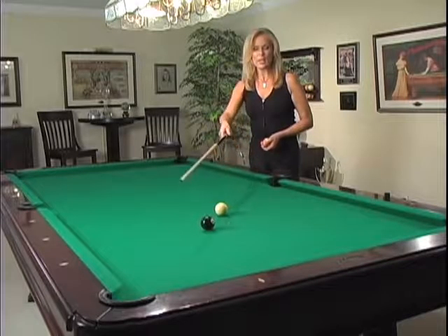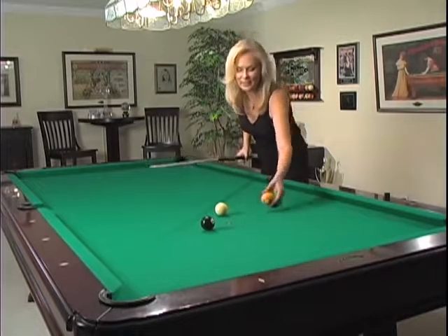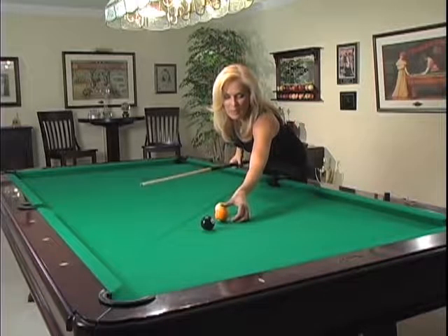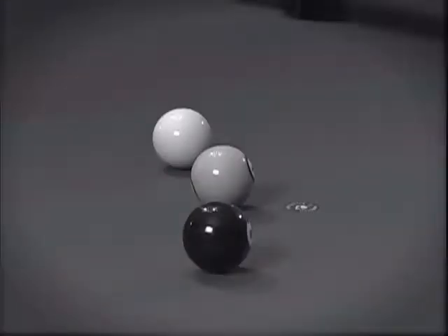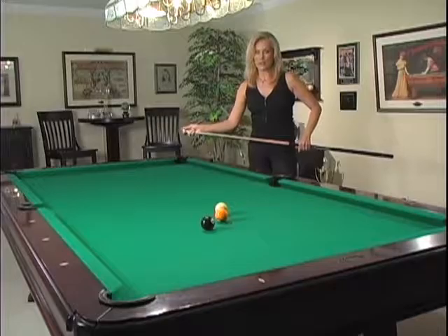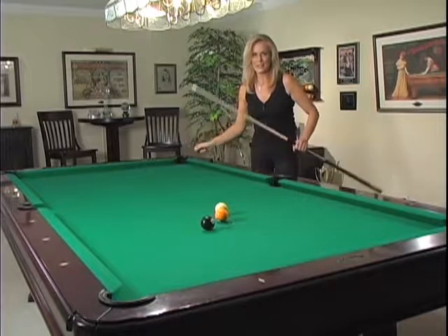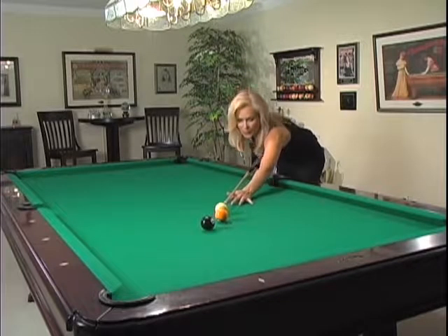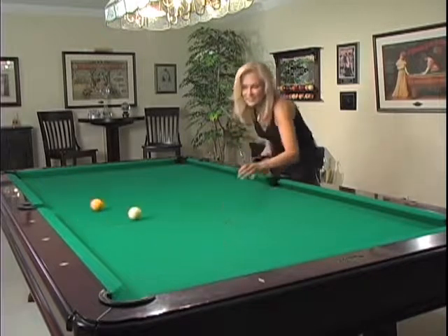The second hustler shot I call 'Faster Than the Eye.' I'm going to make just one ball. This one's a little trickier — you may have to practice it a little bit. I'm going to shoot the eight ball into the corner pocket, but the one ball is blocking about half the path. Half the one ball is going to be right in the way of me making that eight, so I have to put a little trick on this one. You really have to pay attention.